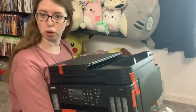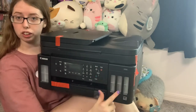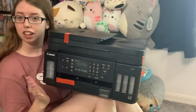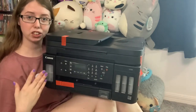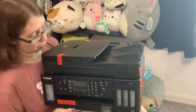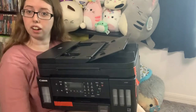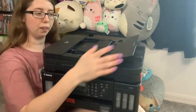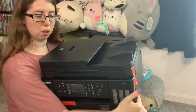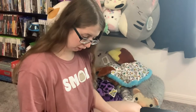This is supposed to have very high-quality print jobs. You are able to print, copy, fax, and do so remotely. These are the spots where the colors go in the front and the black ink goes on this side. You'll be able to see exactly how much ink you have left at any given point in time. The paper goes at the bottom and this is the automatic document feeder up at the top. You'll just plug it in, connect it to your Wi-Fi, and you'll be ready to go.